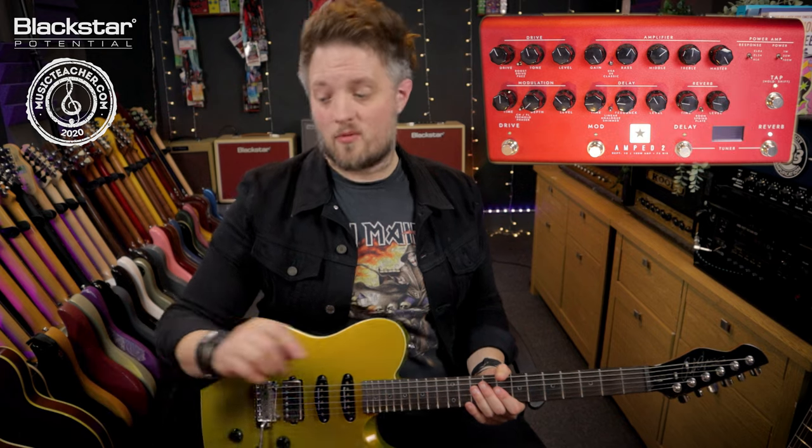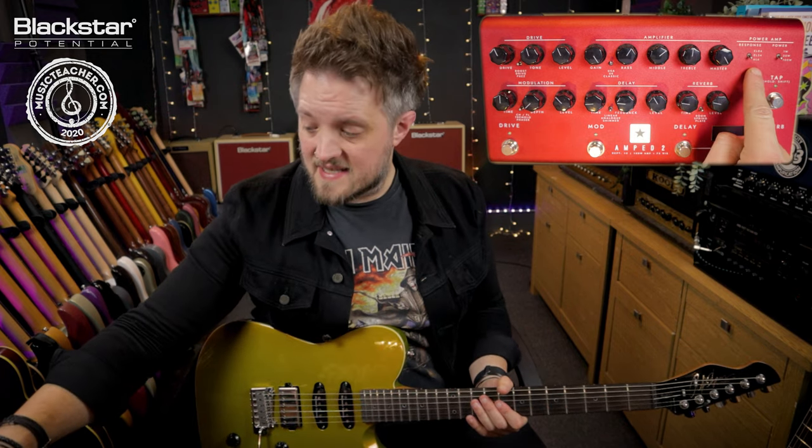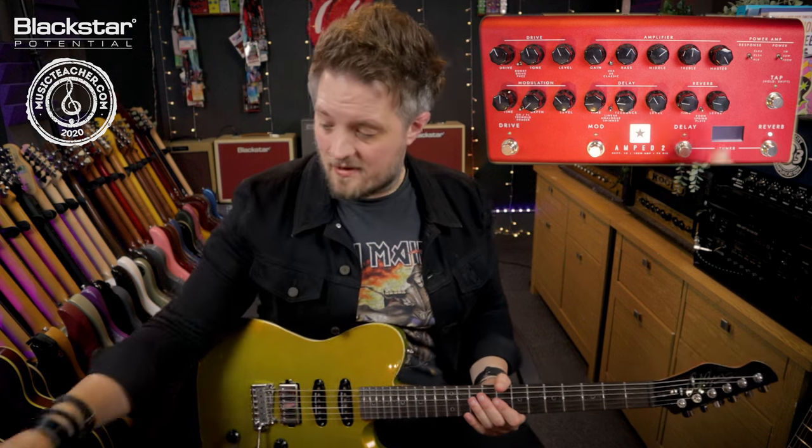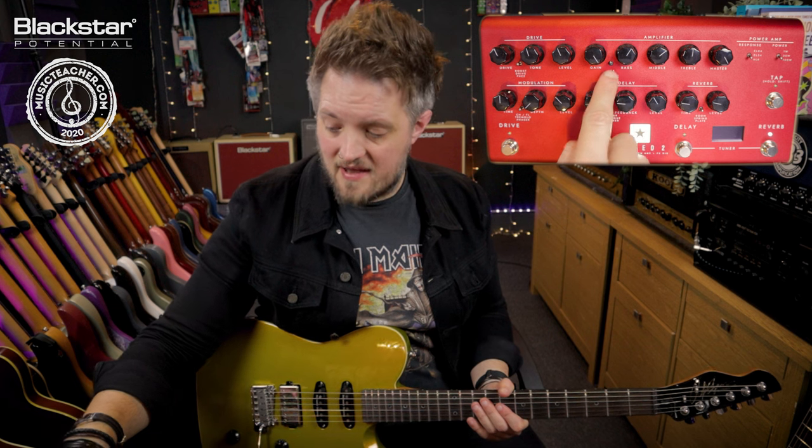The amplifier sound we're using uses the 6L6 response, so we've got a very American sound here — a scooped mid-range with a really tight low end and some pronounced highs, and the USA voice.